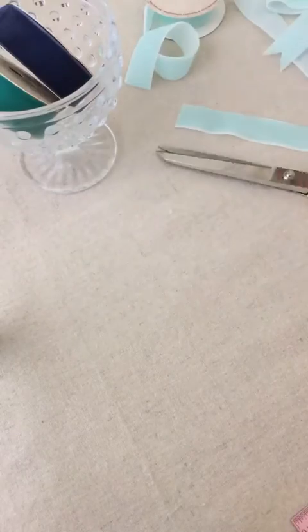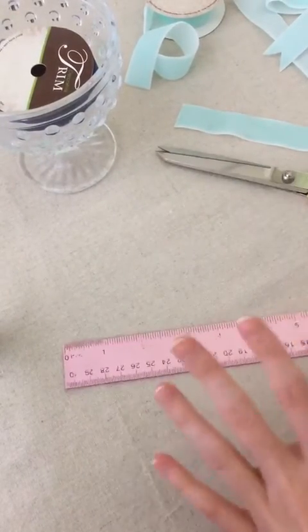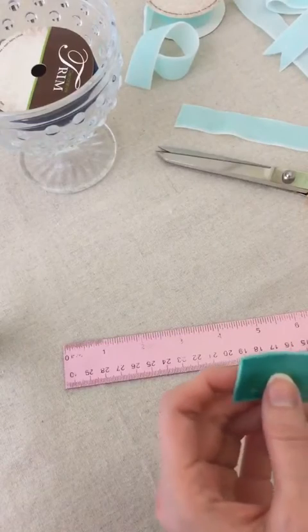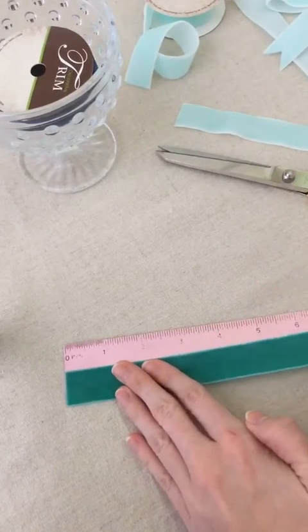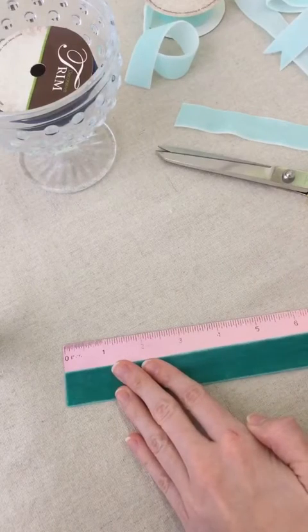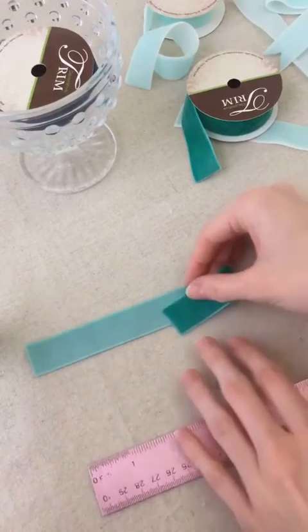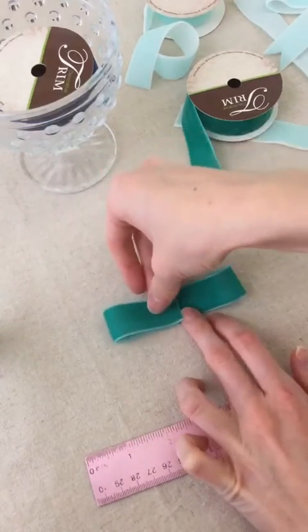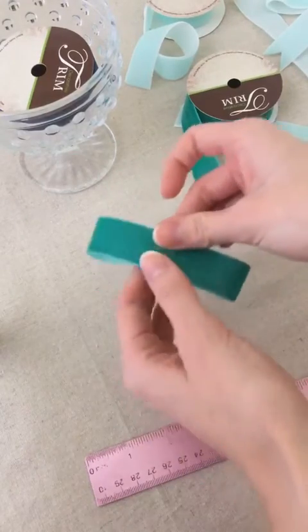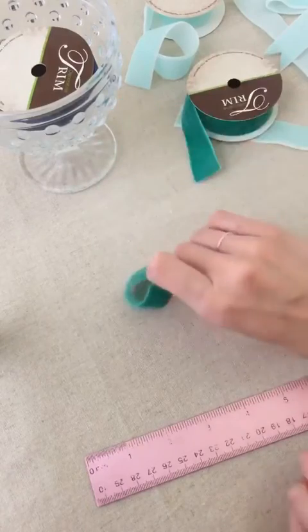So for our next bow, I think we're going to use the green this time. This one is an easier one to measure out, so I think we're going to go with 8 inches to start. I have an 8-inch piece of the green ribbon, and I'm going to turn it over and fold both sides in like that, so you get that little shape.